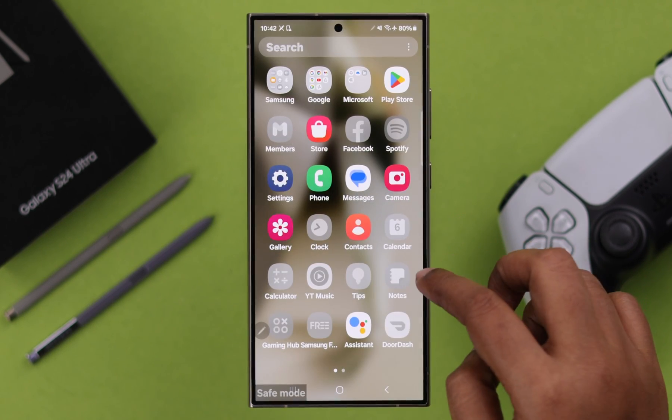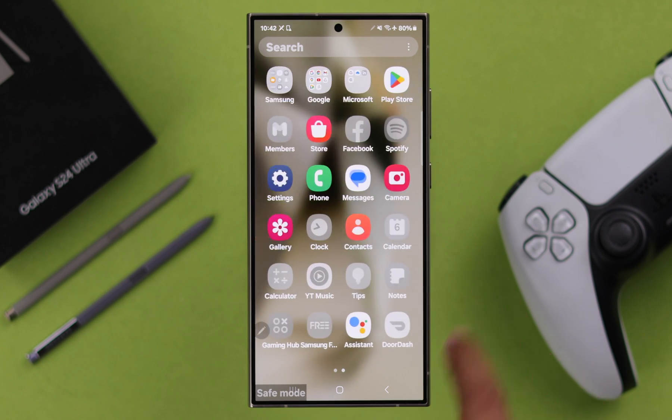All the third-party apps are disabled and grayed out in this mode. If your phone runs properly in safe mode, you might need to take care of the specific third-party app causing the issue. You know that drill.